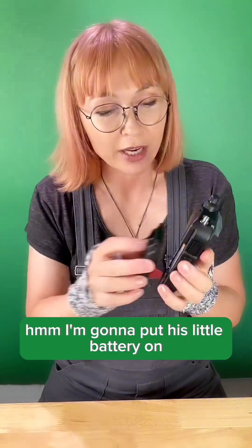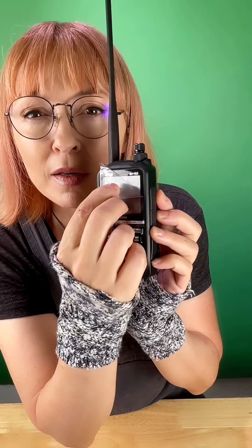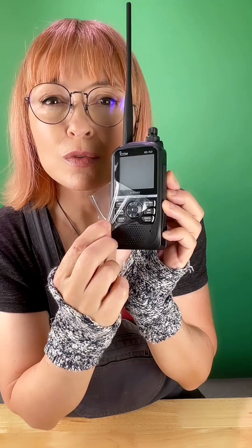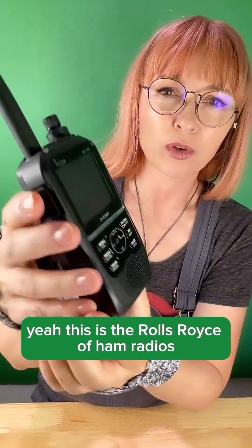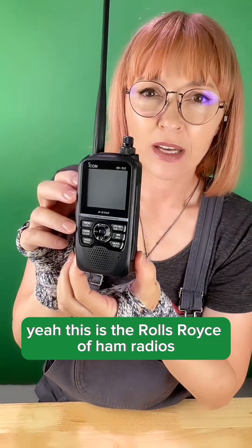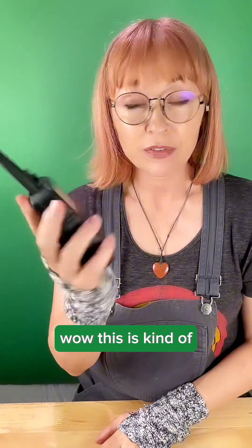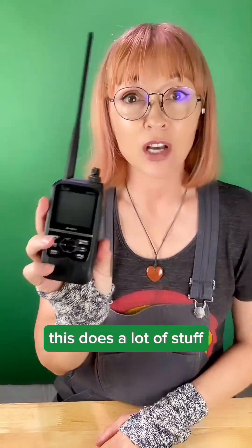I'm going to put the little battery on. Look at this. This is the Rolls-Royce of ham radios — portable handheld ham radios. This is, to be honest, like a base station that you can have in your pocket. This does a lot of stuff.